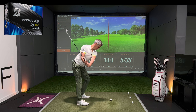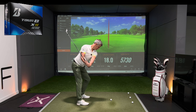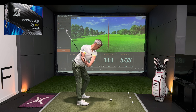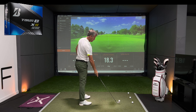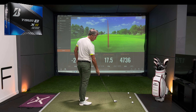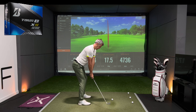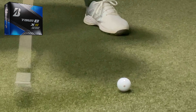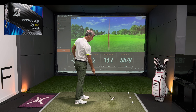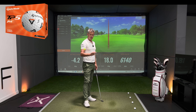First time we've seen spin rate up at 6,000 — launch angle popped up to 18 on a very neutral swing. One was slightly toe-y so I deleted that from the data and hit one more. That ball certainly spins more — two shots there at 6,000 plus and launch is a little bit higher. Next up we've got the TaylorMade TP5X, let's see what this delivers.